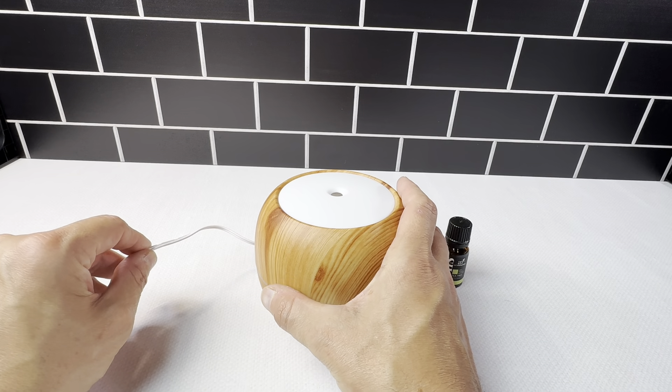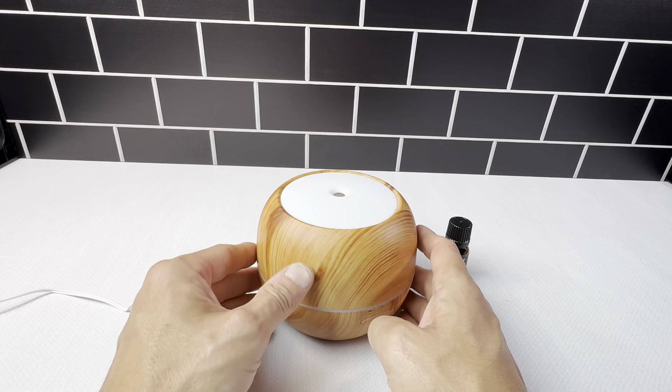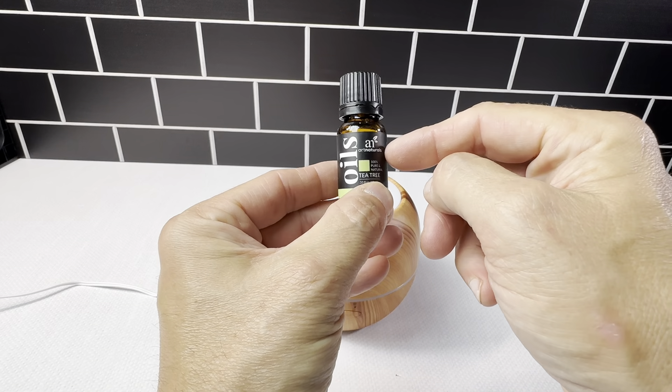It's got this AC adapter cord right here — plenty long to plug it in far enough. It just has a really easy function here. Basically, you're going to put about five to six drops of the oils in here.